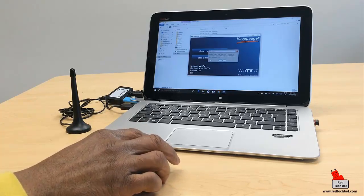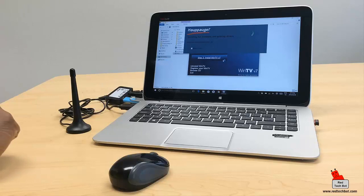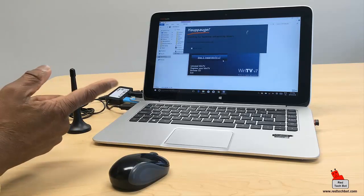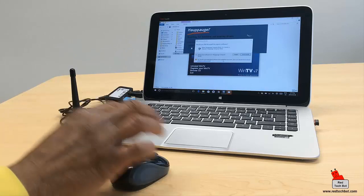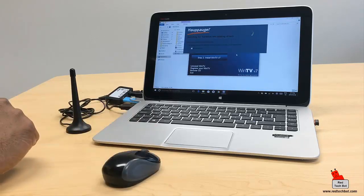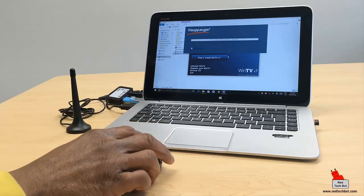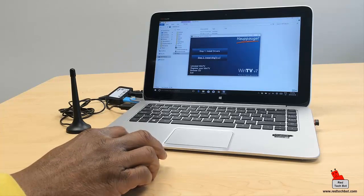It says to check that your WinTV product is connected — yes, we have it connected. It's now searching for hardware and updating drivers. If you have an internet connection, go ahead and use it because the software will search for updated drivers online. No worries if you don't — the drivers that come with it will work too. Click 'Yes' to install the device software. The drivers have now been installed and updated successfully.